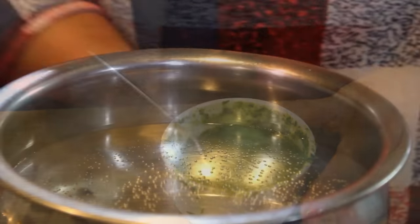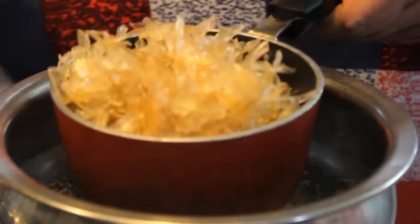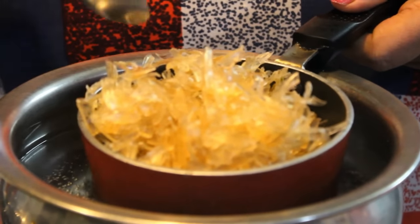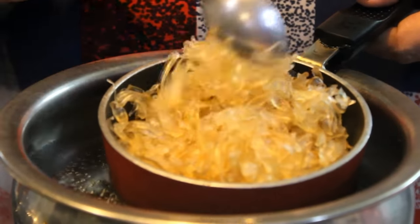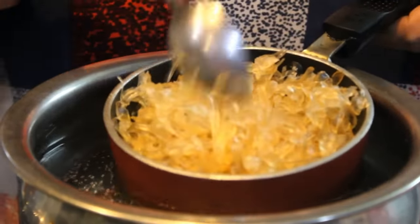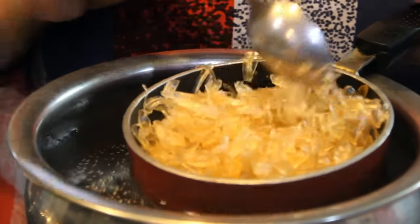Now we will add a glaze to the pan and boil it. We will keep it on medium flame. It is very easy to make it in a microwave as well, but the double boiler option is better.